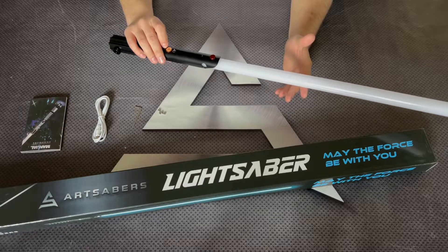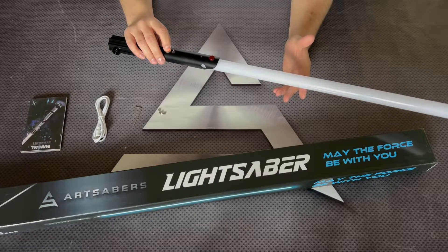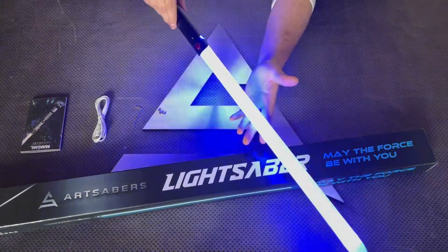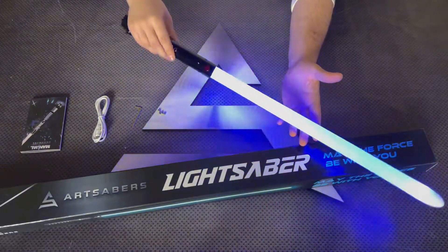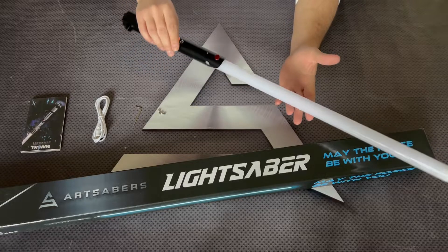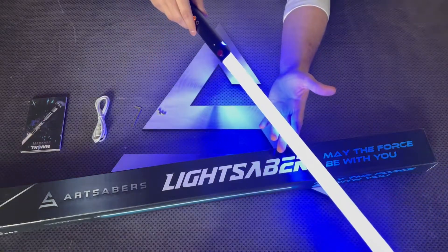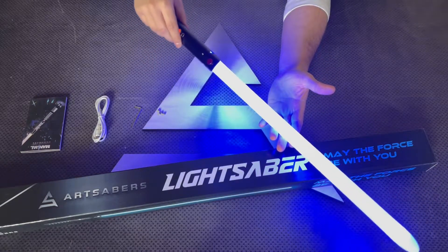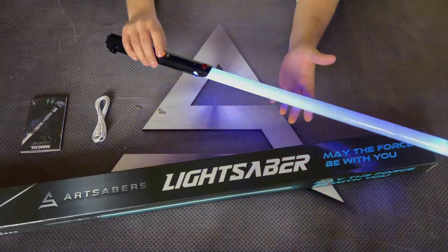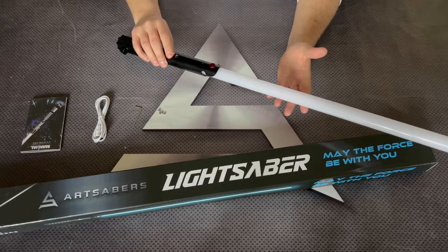Holding the button for two blinks you get a color mode. The available blade effects include Unstable, Pulse, and Steady — you can cycle through them in this mode.